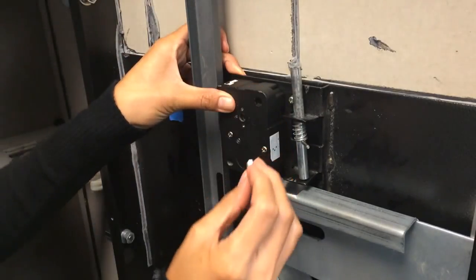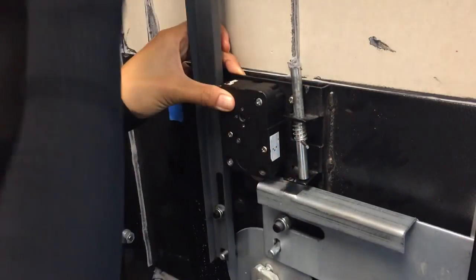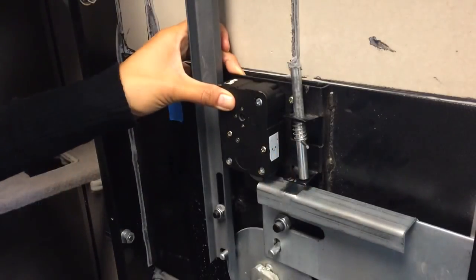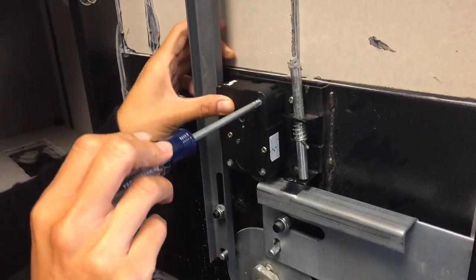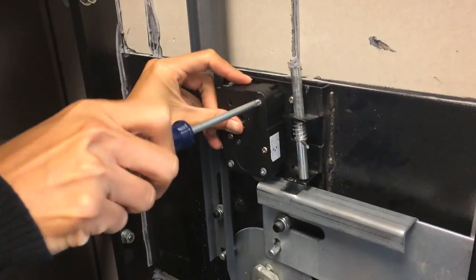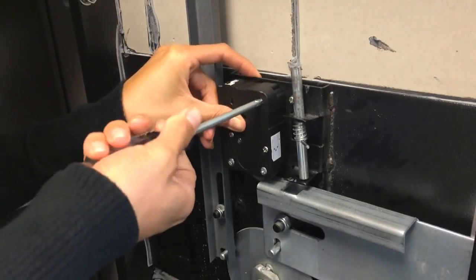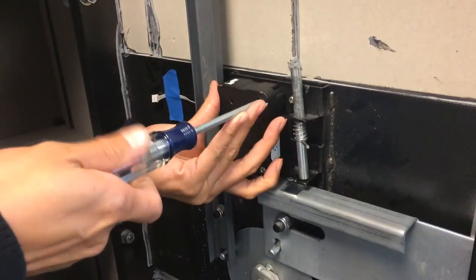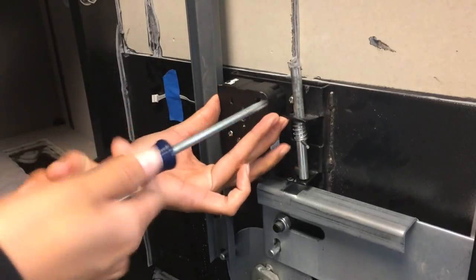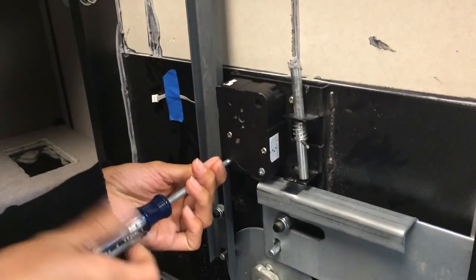There are three screws that come with the lock. We always recommend using a standard screwdriver as opposed to a power driver when installing a lock — it gives you a little bit more control. Tighten the screws diagonally across the face of the lock, tightening the first one and then moving down to the bottom corner for the next one. This ensures that we have even pressure on the lock body.